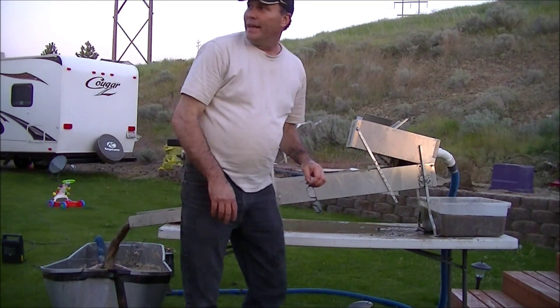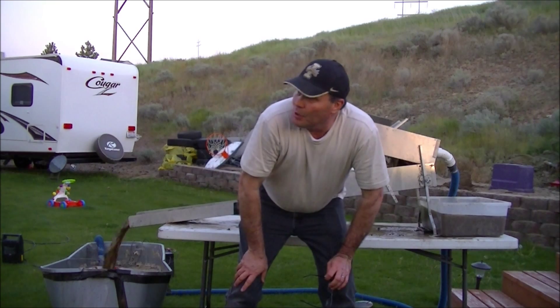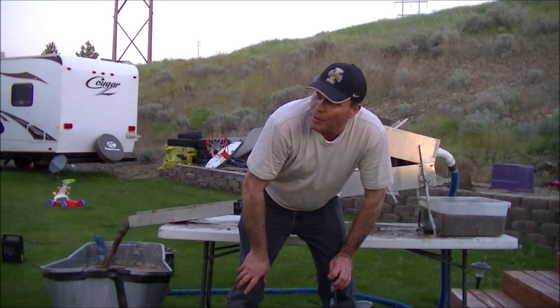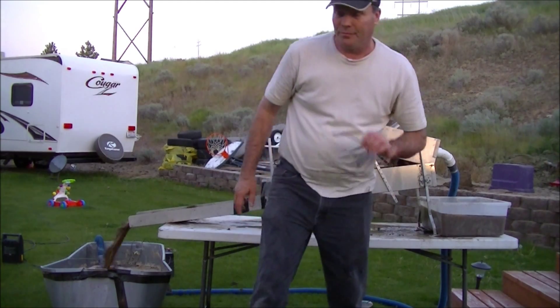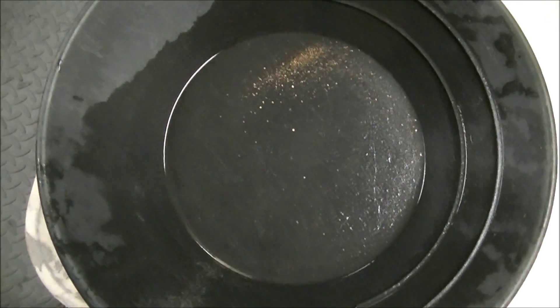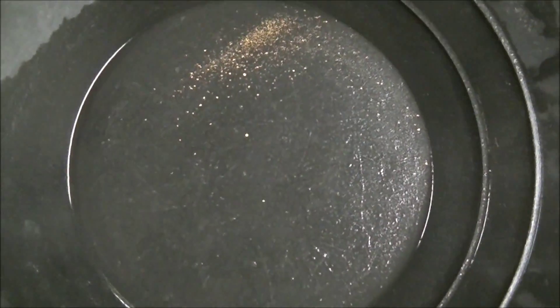It's getting dark out here. Ran four buckets through it. I'm going to do a quick cleanup and show you what we got — I've gotta hurry before it gets completely dark. I'll take it into my shop and pan it out in there. Well, I'm done panning it out. Didn't get as much as I was hoping — I'll try to zoom in. That's what I got — real fine stuff. That's what that Gold Hog mat is good at capturing.